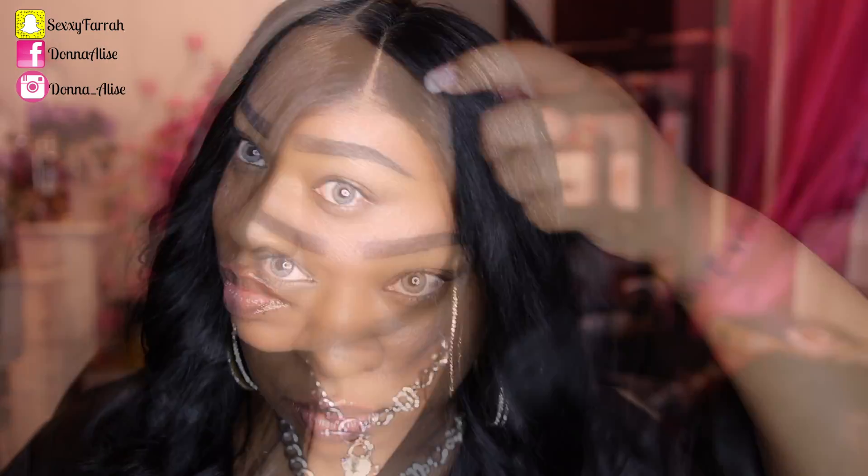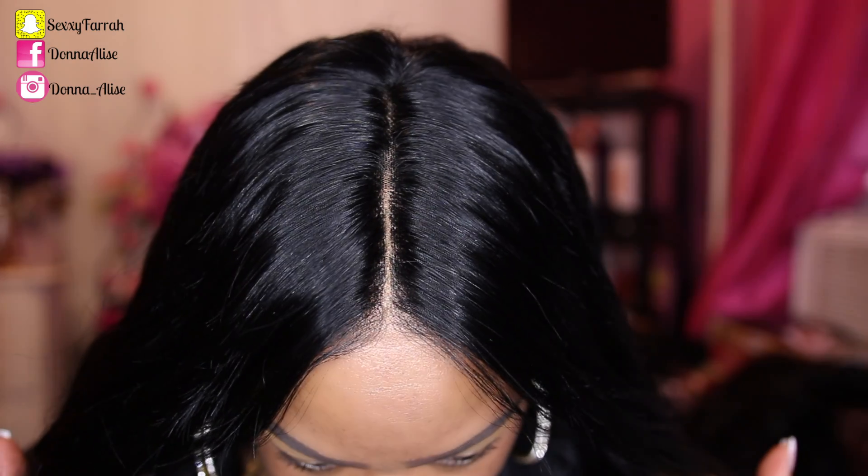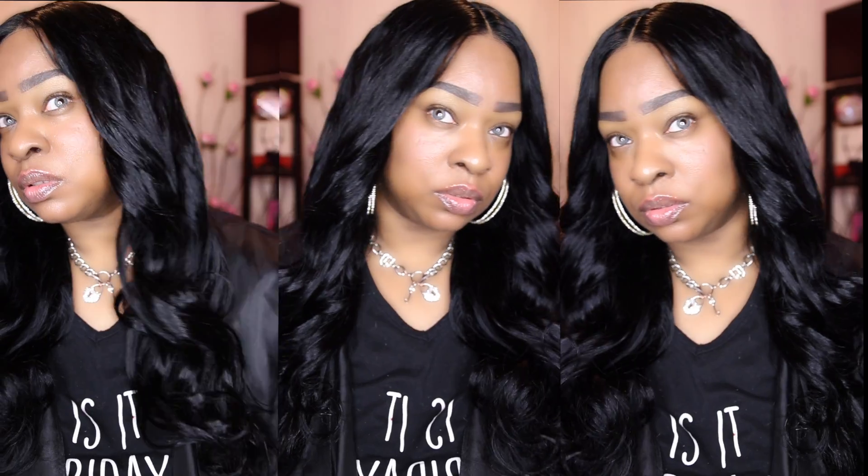This wig is everything. Like I said, it is absolutely perfect for beginners. I do have a coupon code — the coupon is DONNA. You guys, you want to get this wig, it is beautiful. If you liked this video, don't forget to hit thumbs up. Let me know what you think about this video, what you think about this hair, and whether you think you'll be purchasing it. Let me know down below in the comment section, and I will talk to you all later. Bye!